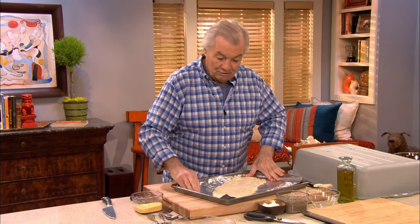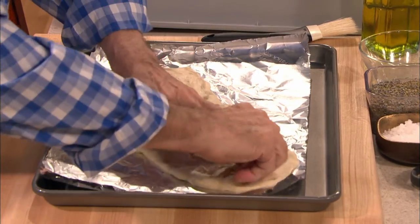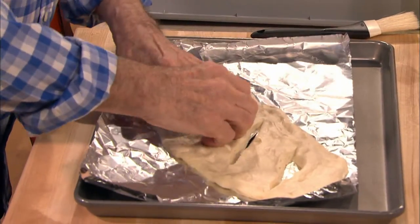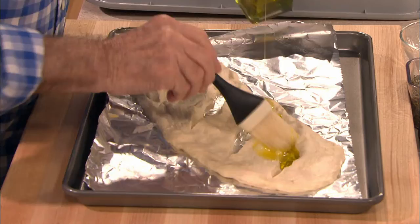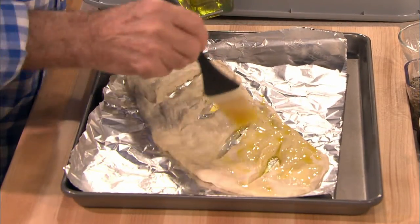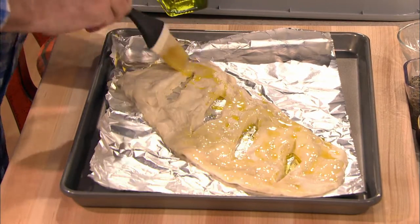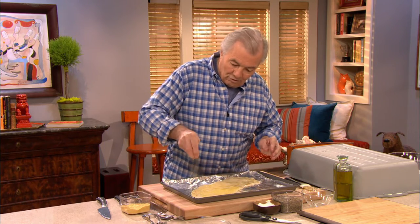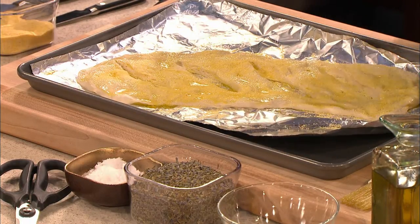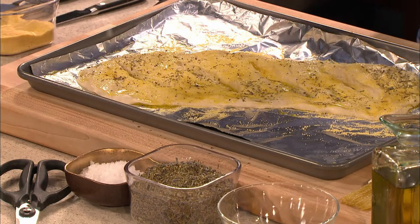In those breads from the south of France, the characteristic is that there are big slits in the middle — usually three or four — like I'm going to do here. You can extend the dough even more. Then on top, you put some olive oil, putting some in the holes too, because it goes under the bread and browns the bottom. You can also season it with cornmeal for color, herbes de Provence if you want, and a bit of coarse salt — like fleur de sel. That's all there is to it.